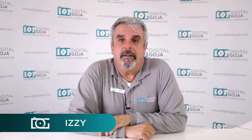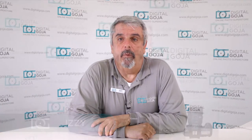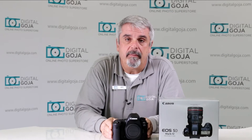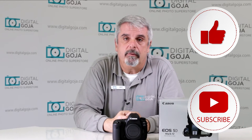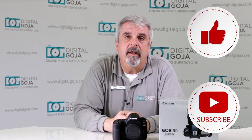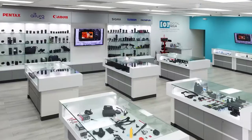Hello, Izzy here. This is one of the questions that I found about the EOS 5D Mark IV. If this video helps you out, remember to hit us up with a like button underneath, and as always, subscribe to our channel for future unboxing sessions and tutorials such as this, and visit Digital Goja showrooms when in Miami.